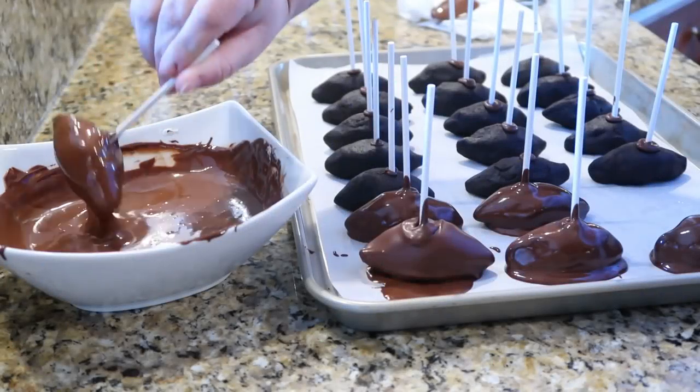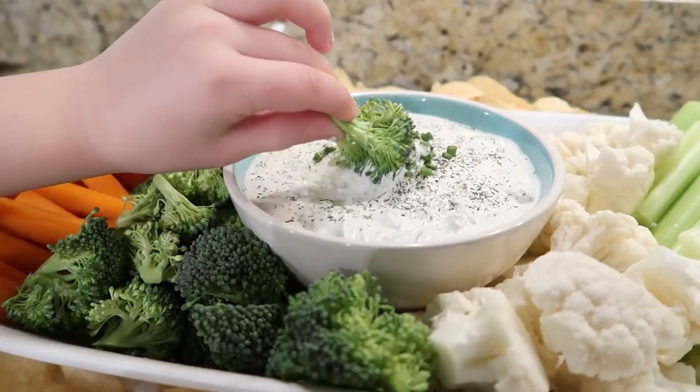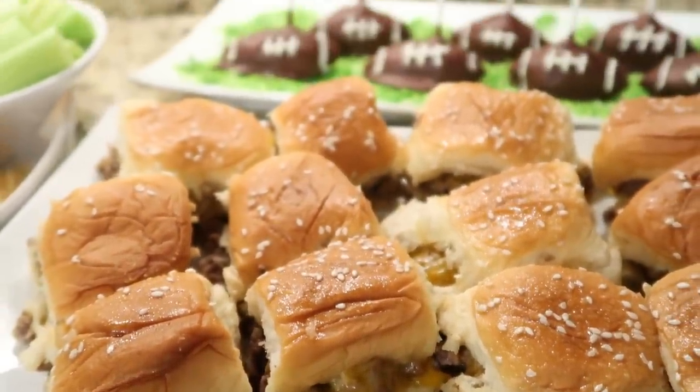Hey y'all, welcome back to my kitchen! Today we're gonna be getting ready for the super game day. I got some treats and snacks for you I think you're gonna enjoy, so sit back, relax, and let's get cooking.